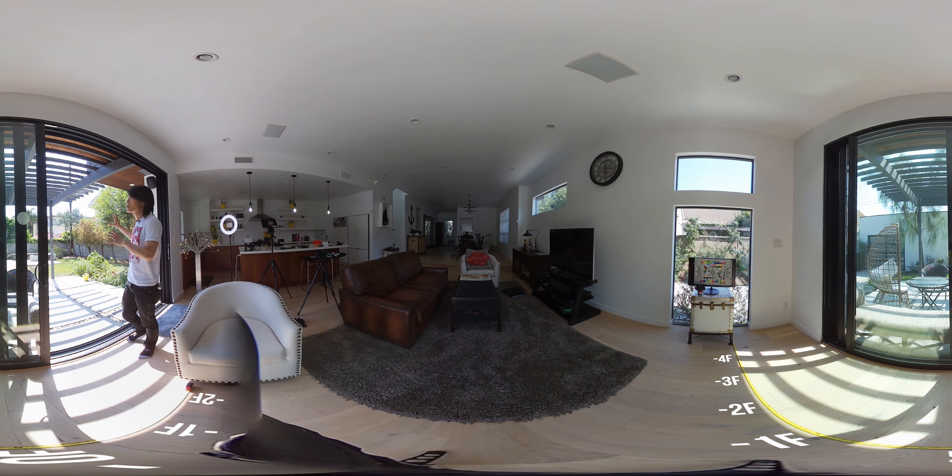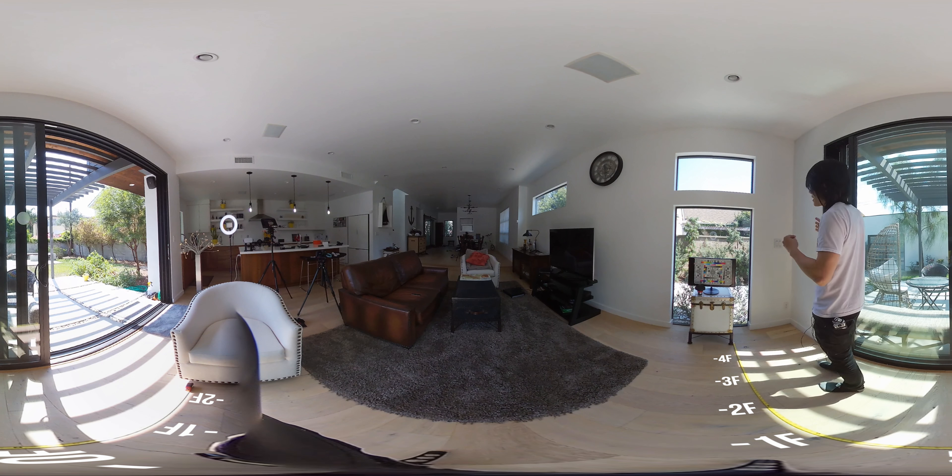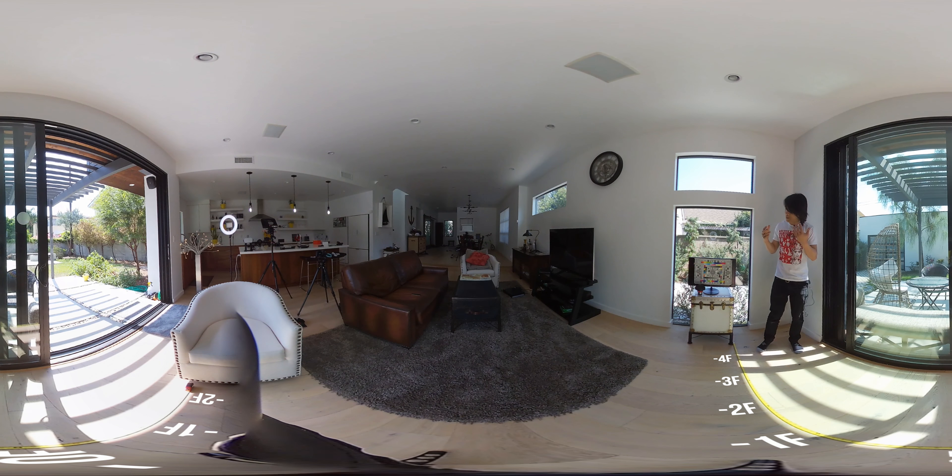This is a 360 video, and I highly recommend you to watch this with your VR headset. Here is the instruction on how.